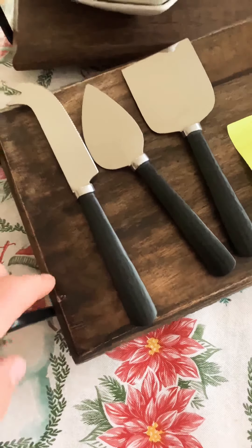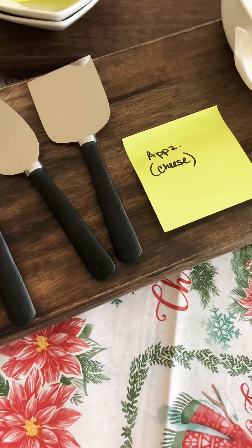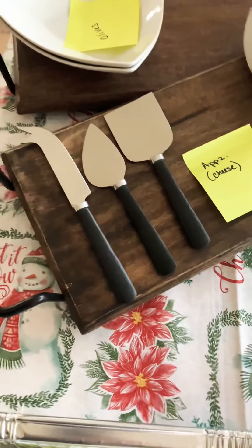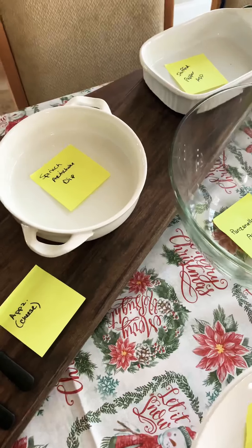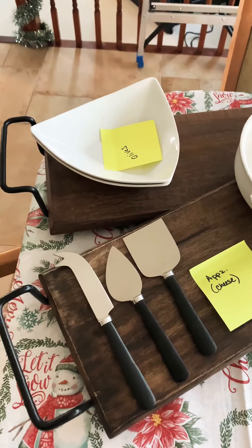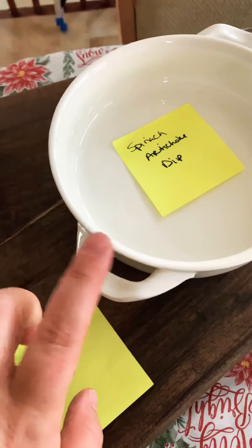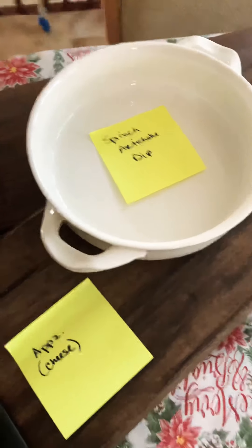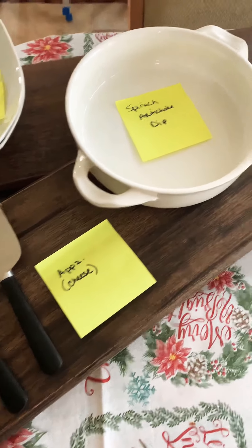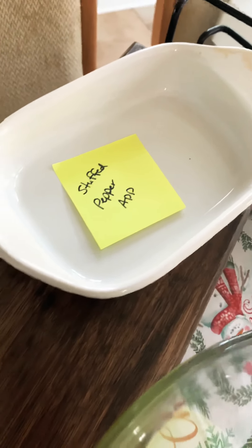What we have here — I have two long, really nice boards here that I'm going to use for cheese. You can see 'appetizer cheese.' I have my cheese knives here, and I'm just going to arrange my cheese appetizers there with some crackers around it. I've got two plates here for my olives, and I'm going to be making a spinach artichoke dip, so my plate is already out. All I have to do tomorrow is get the plate and put the ingredient in there.